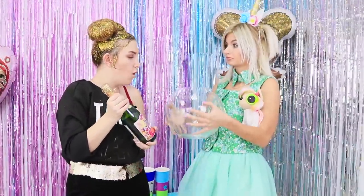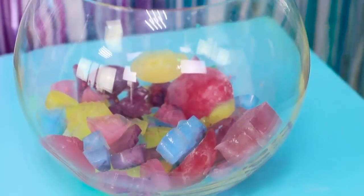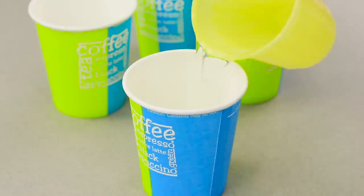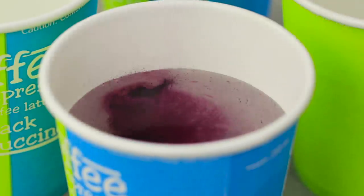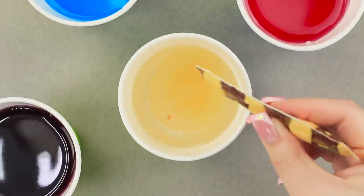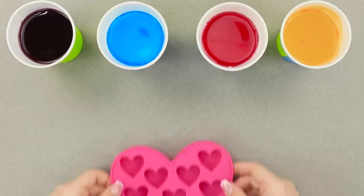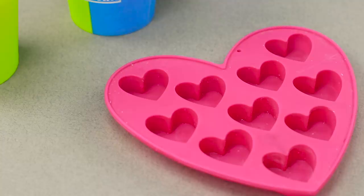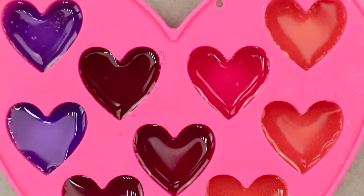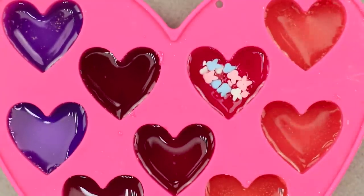The first rule of a good party is that the drink should be refreshing. Here's how to pull it off. Take four paper cups. Pour in some water. Dissolve food coloring in the water — purple, pink, blue, and yellow — whatever colors you have. Take heart-shaped ice molds. Fill the cells with the multicolored water using a pipette. Decorate them with sprinkles and put them in the freezer.